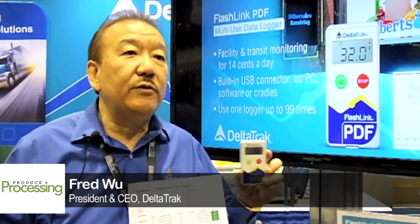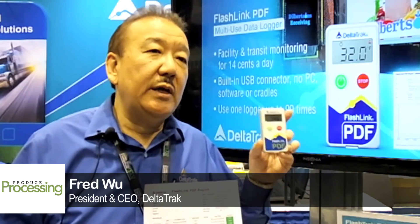Everybody's busy on the docks doing different things, so they'd like a very convenient tool that doesn't require a PC. This is also a very good audit tool if you want to audit your facility's environmental temperature or a supply chain — easy to use at a very low cost. The battery is good for two years, and it's pre-programmed to use 99 weeks on a single device.